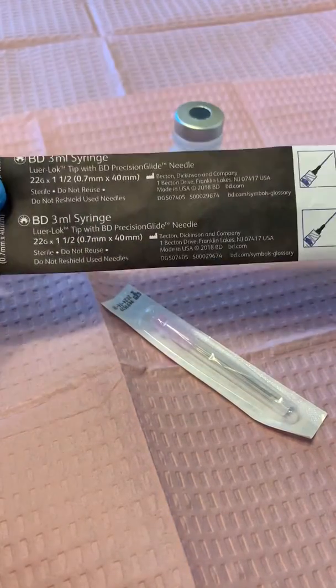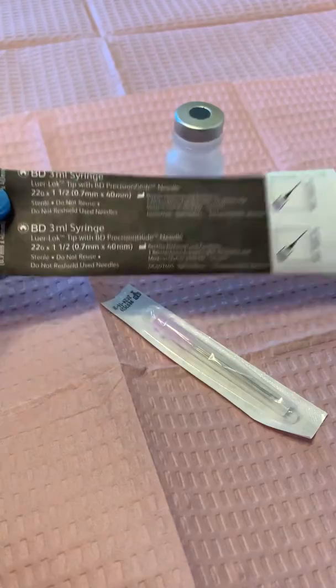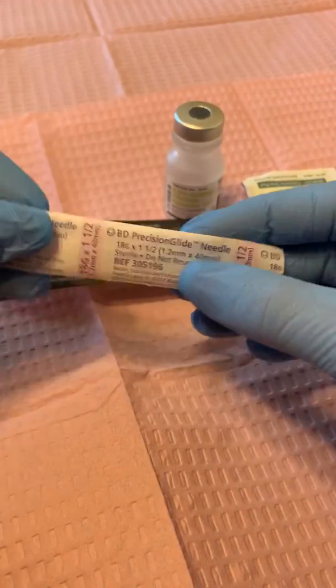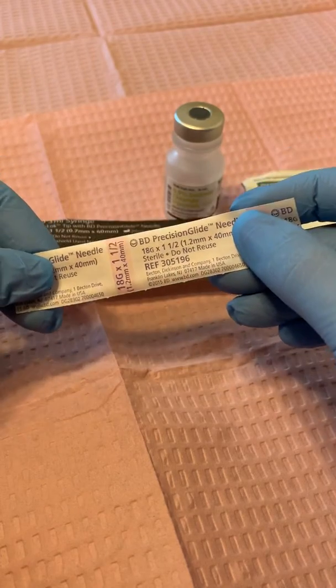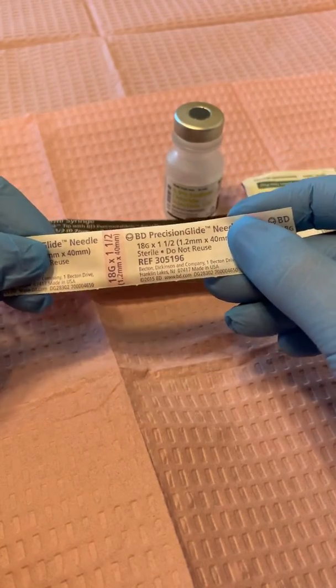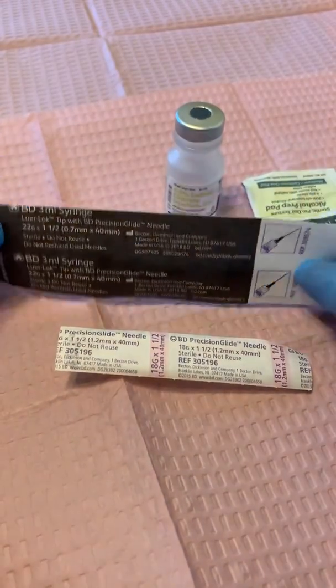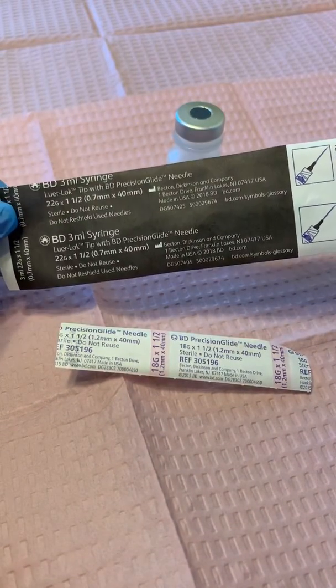When I draw up these types of syringes, I like to use an 18 gauge needle to draw up the medication. It makes it faster, less bubbles, and that way I can change out the needle for the needle that I will use to inject the patient with.